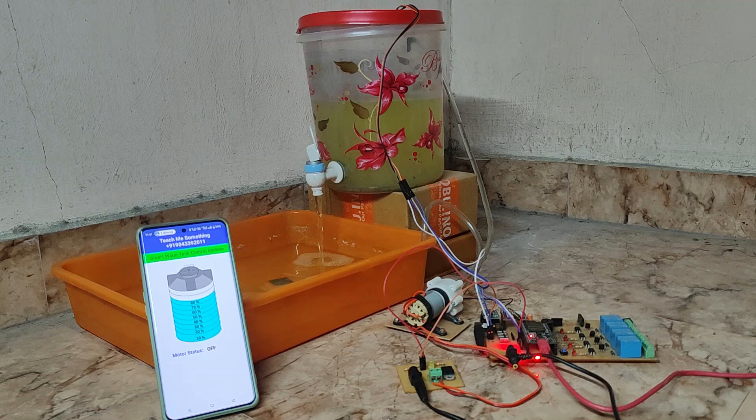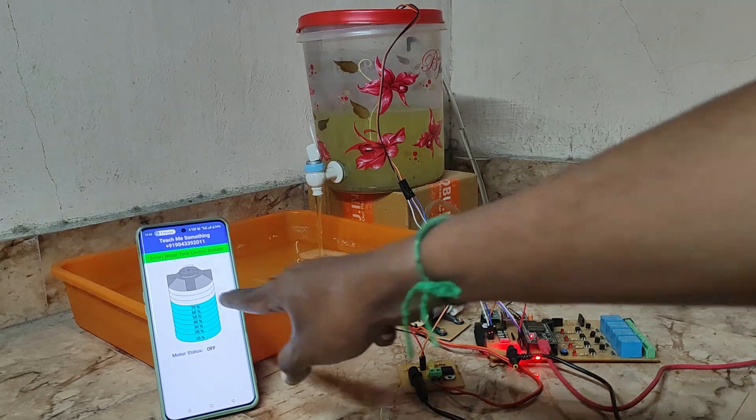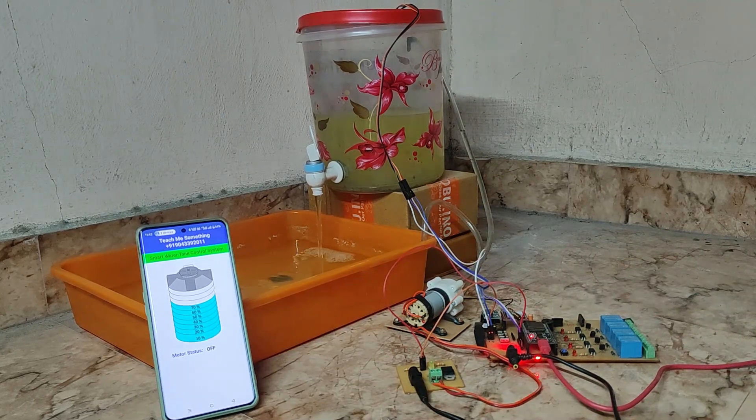You can monitor the water level from your customized mobile application from anywhere in the world. Now the water level is reducing and it is visible on the mobile phone.